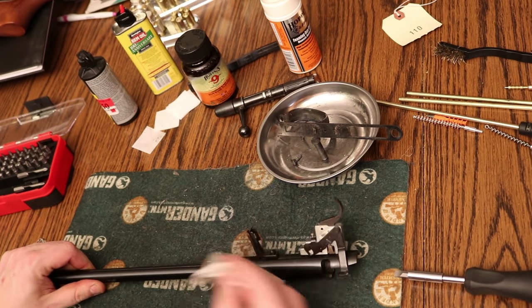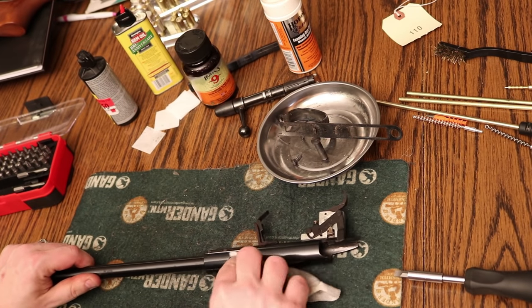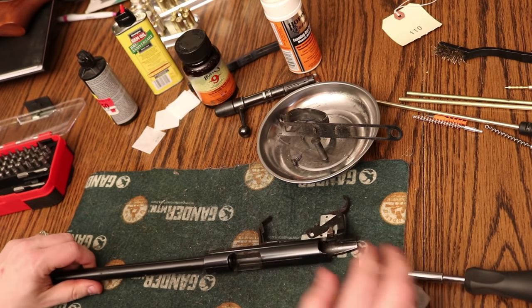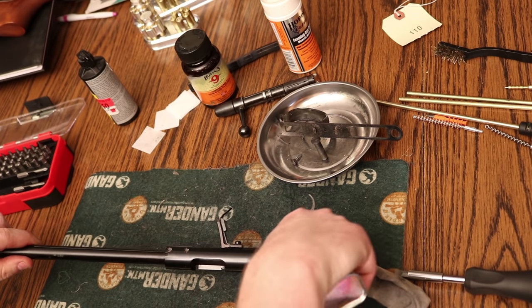The Ruger 77-22 I've shot quite a bit — I got that at a gun shop and it looked like this, and that's partly why I got it so cheap. But a few minutes of cleaning and it looks like a million bucks. It's still got some pitting on the barrel just from how it was used.